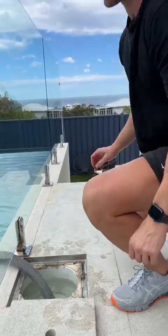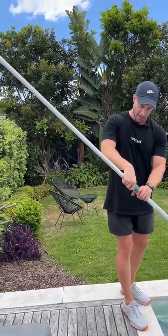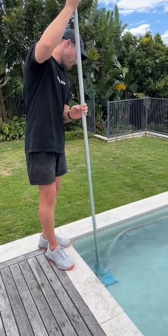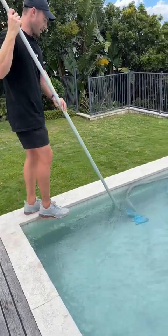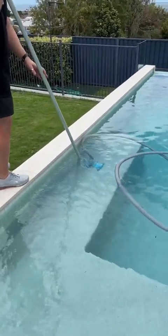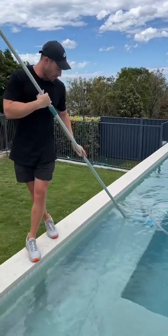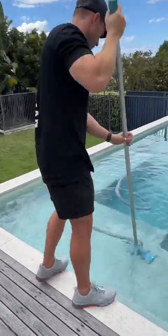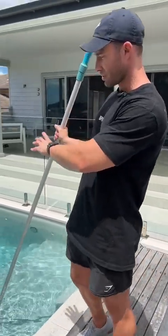Off we go straight into vacuuming. Extend the pole, lock it in tight — that's an external cam lock — we want to lock that in so it's nice and stiff. Then all you're going to be doing is just going backwards and forwards across the pool to vacuum up any little bits of debris. Slow and steady wins the race with this kind of procedure — you don't want to be stirring up any of the debris that's in the pool by scooting over it. Nice and slow, we vacuum the pool — you can see it's spotless.